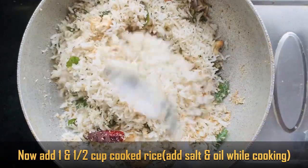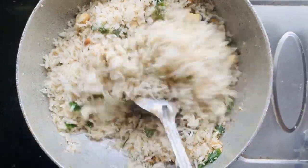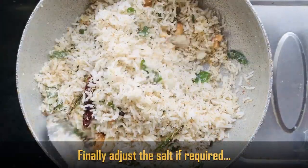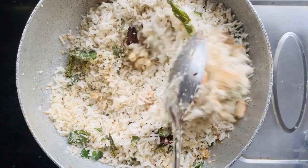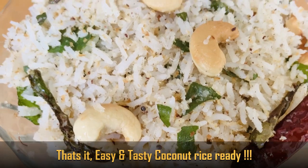1 tablespoon of oil. And I will cook it with hot sauce. Finally, taste and adjust the salt. Very easy and tasty, very easy and tasty.